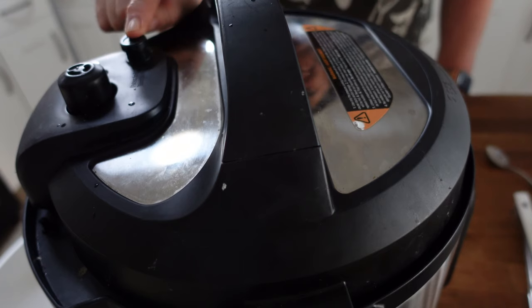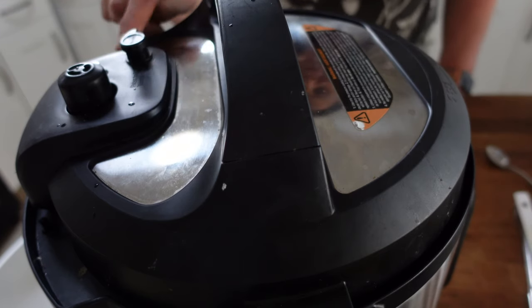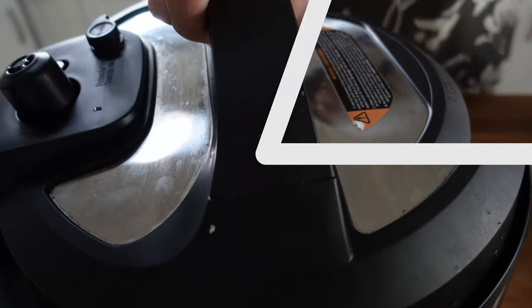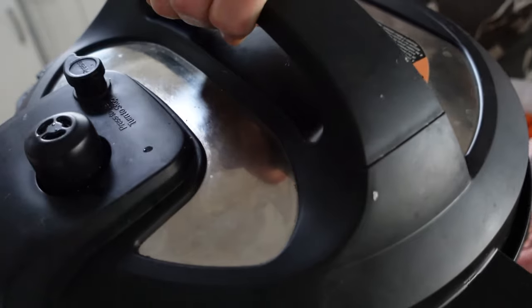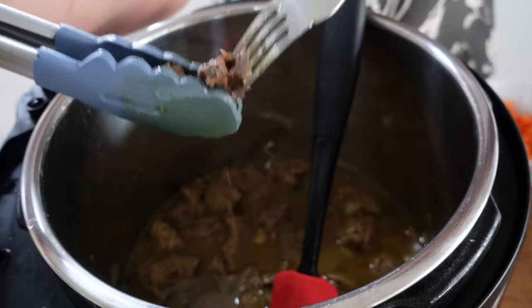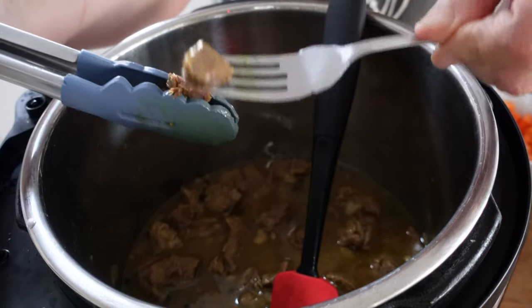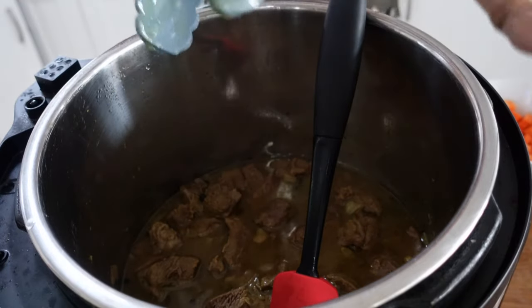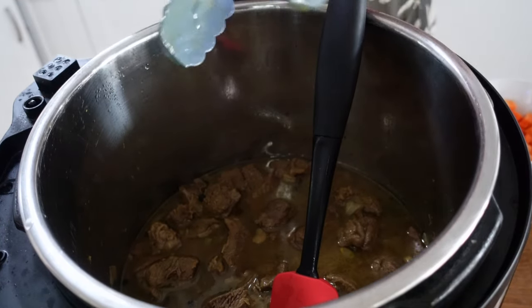We're going to do a fast release to let out the steam, then add our final ingredients and set the instant pot away again. Watch out for the steam. That's all the steam released, and you can see it's beautifully cooked now. Oh, those spices are delicious!